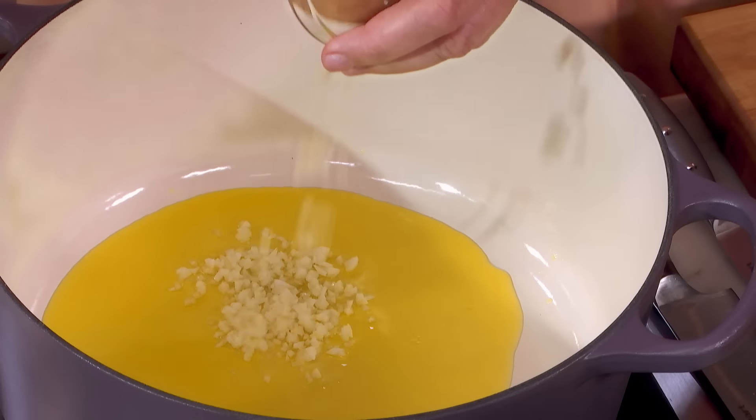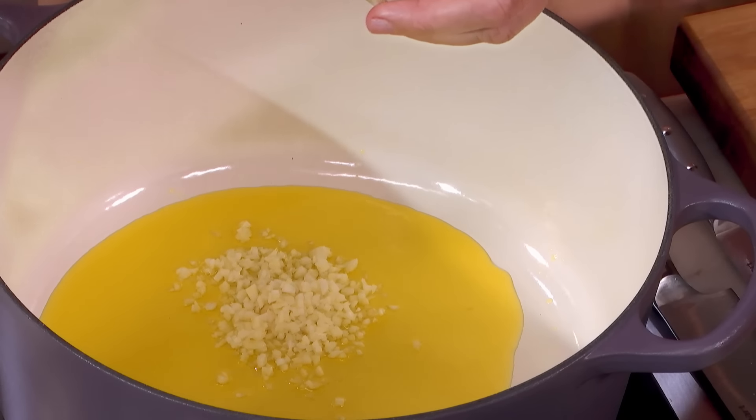Minestra di Zucchini e Maiz. Soup in the summer, really, Lydia? Well, yes. Delicious vegetables are in the summer, and you can make this delicious light soup that you can eat hot, room temperature, or even cold.